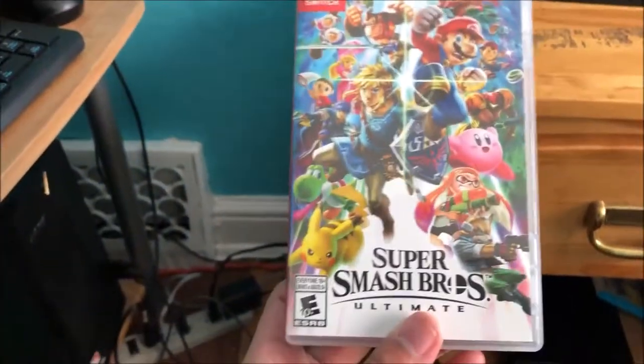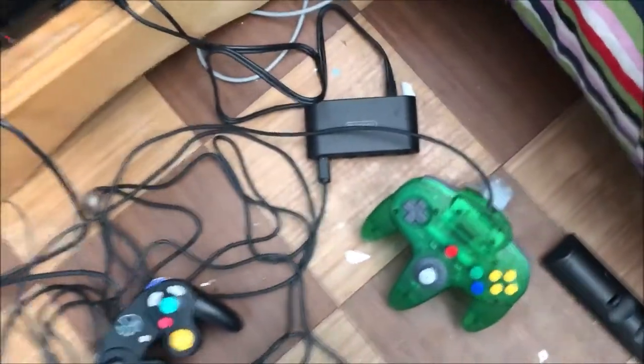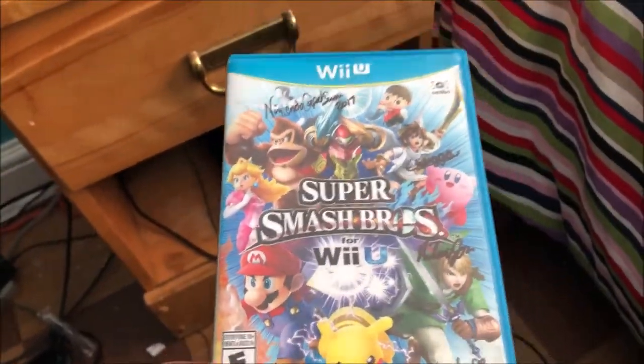I'm holding my phone sideways to get full screen — if I hold it diagonally it'll show black bars, which I don't like. Here it is ladies and gentlemen, the game! Let's open it — look at that, isn't that beautiful? I'm keeping it but say goodbye to the packaging. Look at that, beautiful!